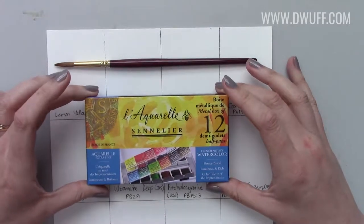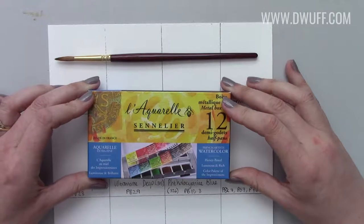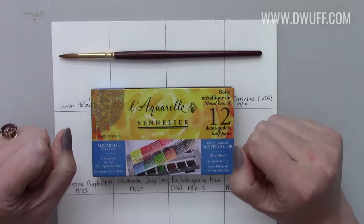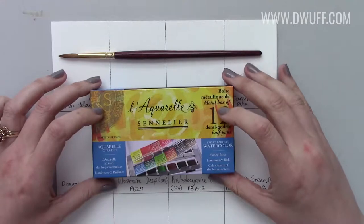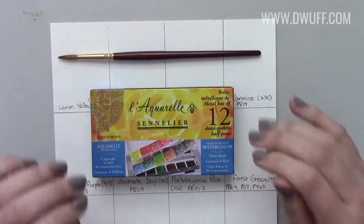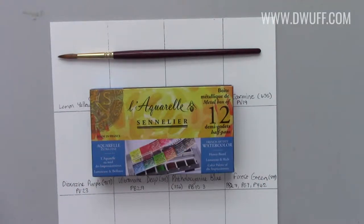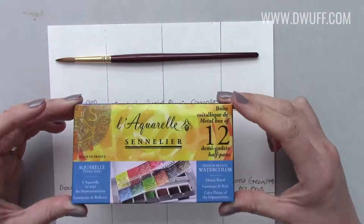I was so impressed with the other three half pans that I ordered — the video of my first impressions of that will be linked in the comments below. I ordered three half pans of Sennelier having never used the brand before, heard great things about it, tried them and I was very impressed. I'm really pleased at the quality of the paint so I decided to invest in this little kit. It's kind of a gift from me to me, but my husband contributed too — so thank you babe.